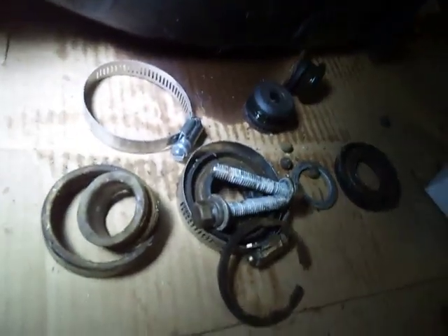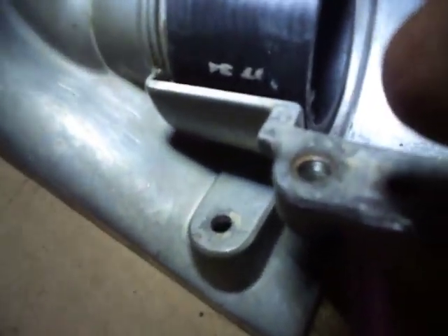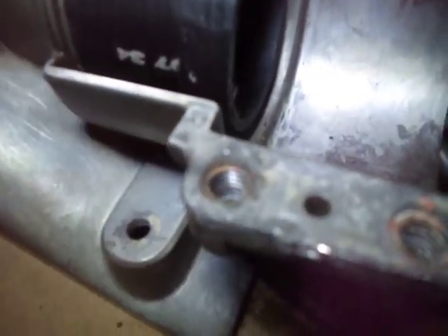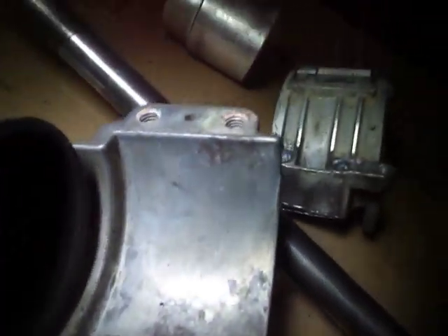Obviously it's going to need a new bearing and some new seals — these are the seals there, and there's the other one here. I did break one bolt on this housing — that hole right there. But once I got the housing cover off, I was able to get it out with some oxyacetylene heat, a pair of vice grips, and it came out.